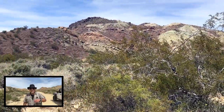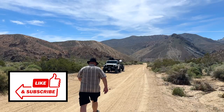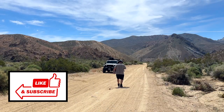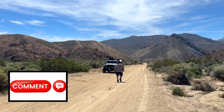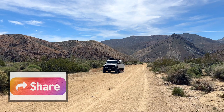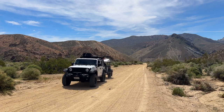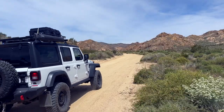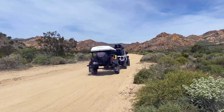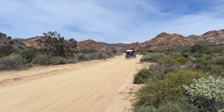I'll give you a look around at how ruggedly beautiful this place is. I'm driving my Wrangler Willys EcoDiesel and towing my X-Venture XV3 off-road trailer. I met a couple of other Jeepers — one told me I shouldn't try to take this trip with my trailer, and the other said I wouldn't have any problem. The guidebook says it's easy, so I'm going to find out for myself.